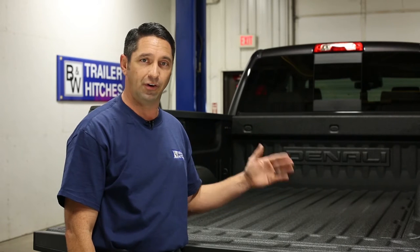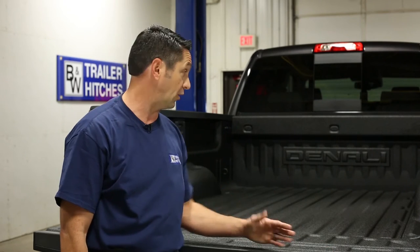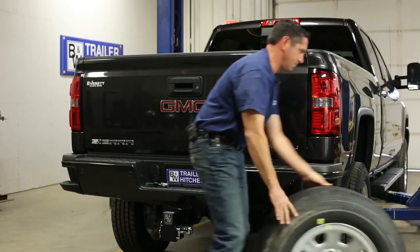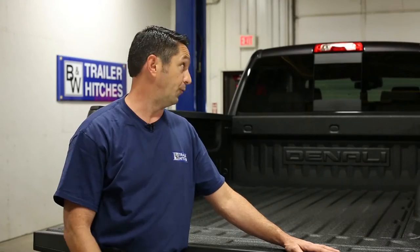First, you want to determine how much clearance you have between the cab of your truck and the trailer that you're going to be pulling, especially if you're using a short bed pickup truck like we're using today. Second, you're going to want to get the spare wheel and tire down and out of your way — make your life a lot easier and get the spare out of the way, you'll have much more room to work under the truck. Also, if you don't have a lift available, you can use a floor jack to raise the truck up from the frame, allowing the rear axle to fall, giving you more space underneath the truck and in the fender wells to work.